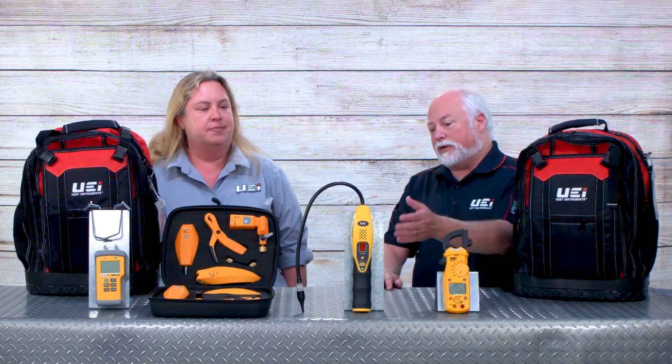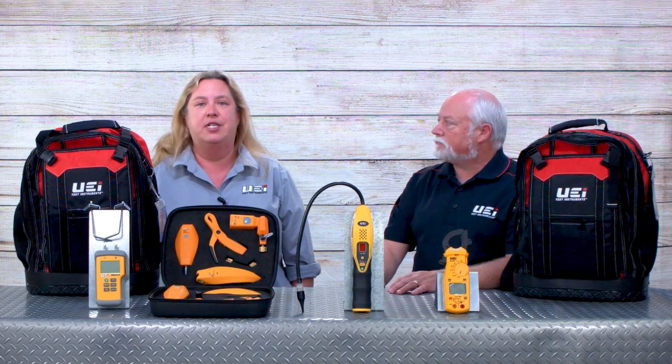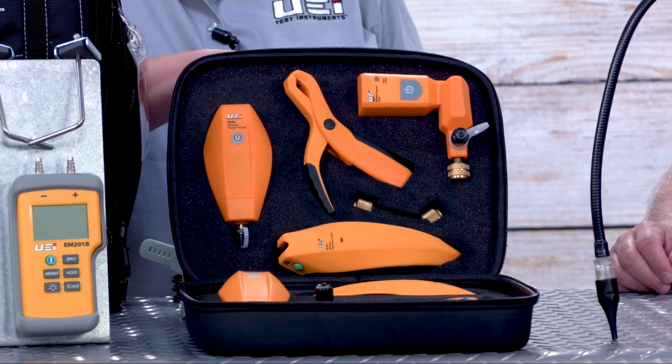There is a difference when you look at A2L certified versus A2L compatible equipment. The leak detector is A2L certified, while our Hub gauge is A2L refrigerant compatible — and compatible is what you need on your gauges. The Hub already has over a hundred refrigerants preloaded in it, with the most common A2L types already ready to go.